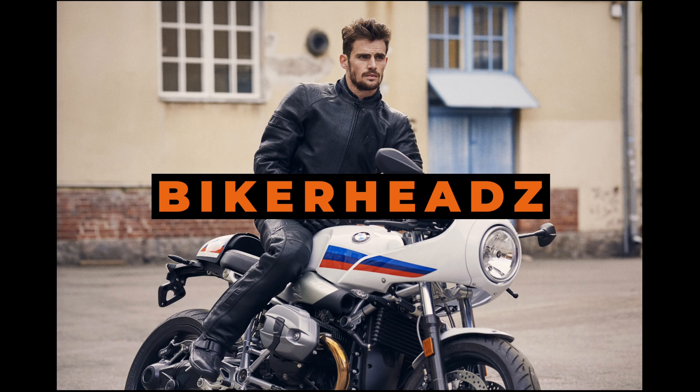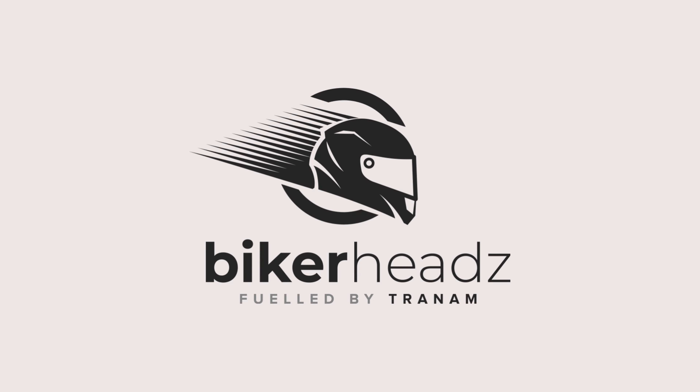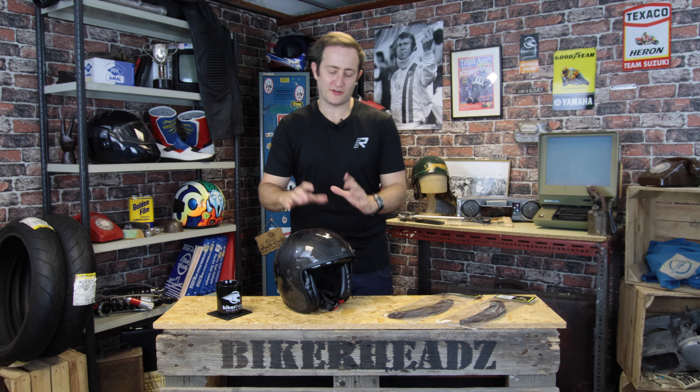Hi and welcome to Bikeheads. My name's Ed and today we're going to be talking about the Belfast Carbon. New for 2021, Scorpion's Belfast Carbon Helmet.